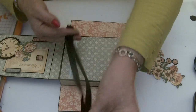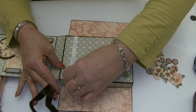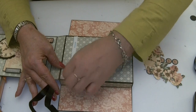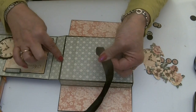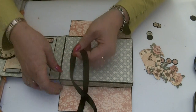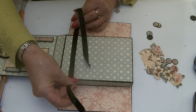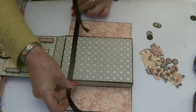The ribbon is about 18 inches long. I've put a strip of tape about an inch in from the edge, and I'm just going to centre and stick the ribbon onto the tape so that it's only stuck on the back and can be folded up and tied in a bow on the front.